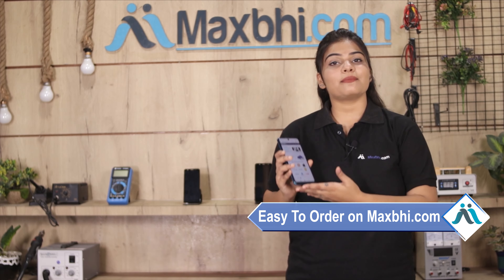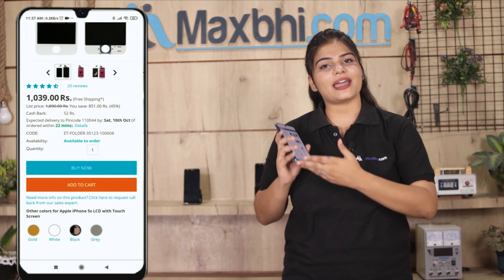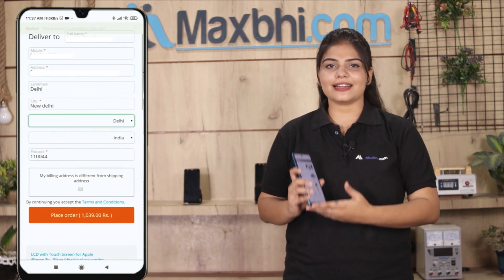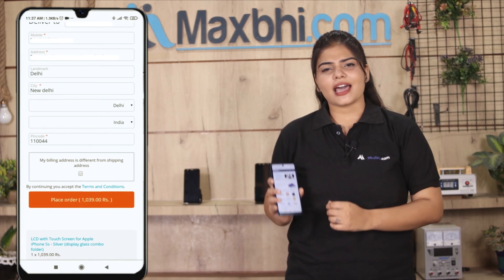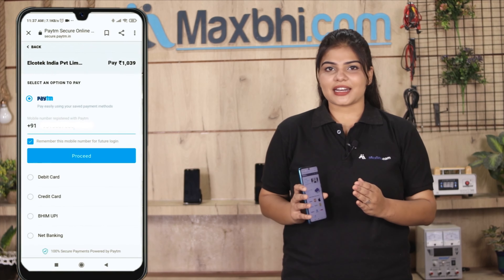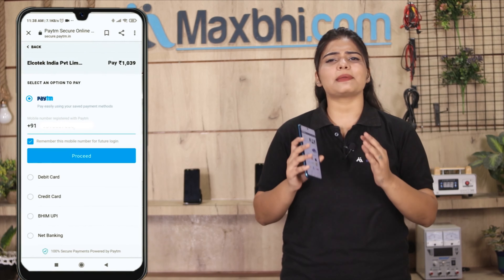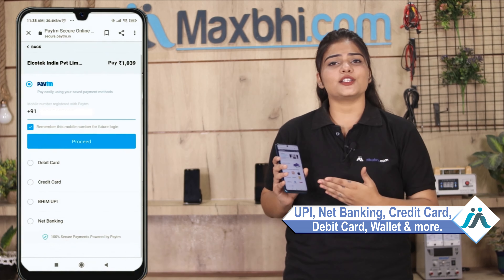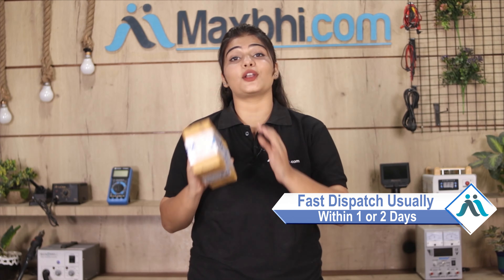Ordering from Maxp.com is very easy and simple. Visit our website maxp.com, go to the product page, click Buy Now, enter your name, mobile number and address, and place your order. After that, you will see our secure payment page where you can complete your purchase, and your order will be processed.